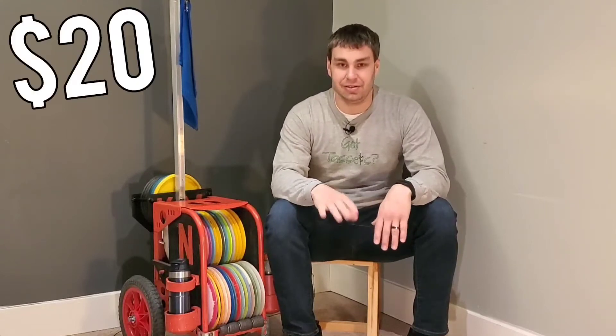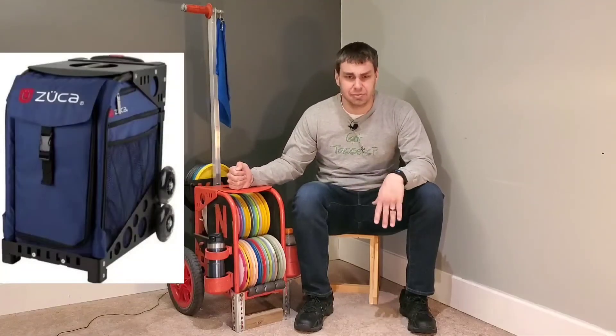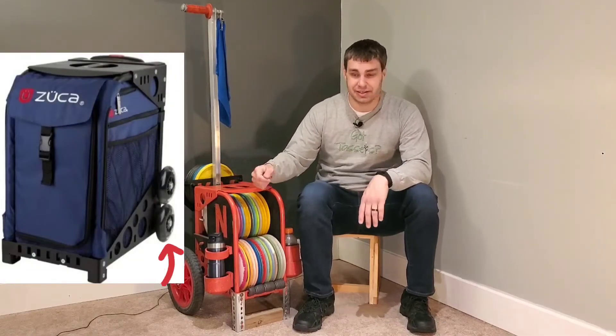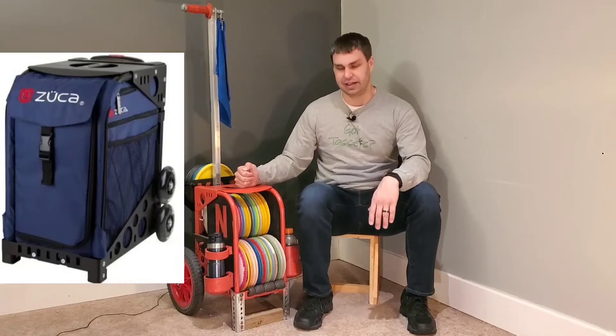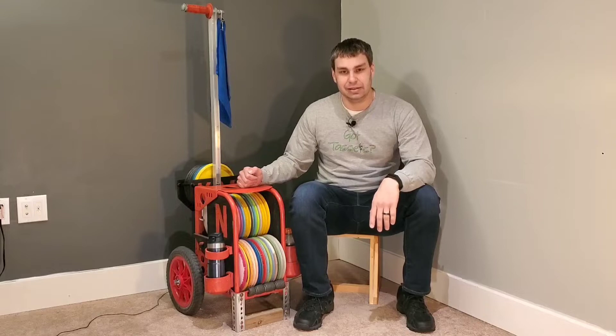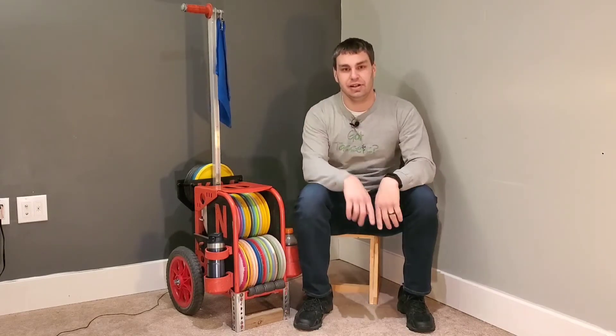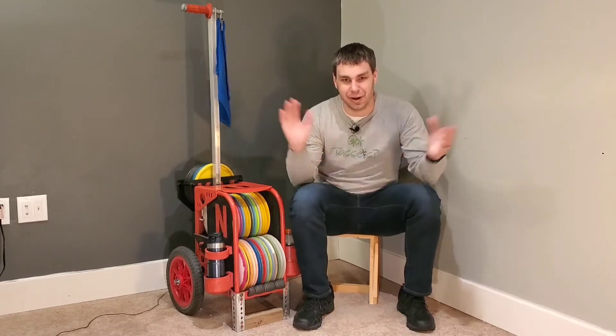For 20 bucks, I found a dad who said his little girl no longer needed this backpack. It was a Zuka kind of ice skating slash backpack with little roller wheels like the ones on suitcases. I said I'm going to take that and make it better, and that's exactly what I did. I'm going to show you everything you need to put on this cart, and I did it for under a hundred bucks and you can too.